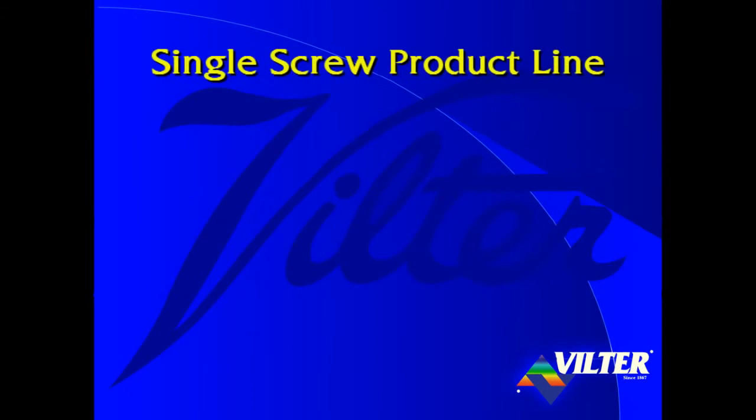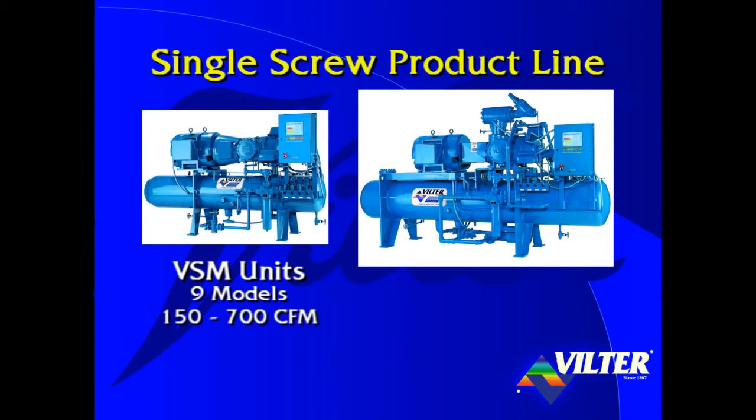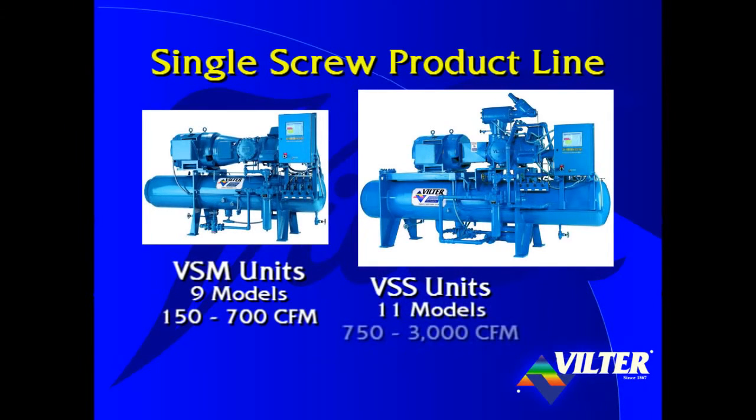The single screw product line consists of two series of units: the VSM with 9 models ranging from 150 CFM up to 700 CFM, and the larger VSS units with 11 models ranging from 750 CFM up to 3,000 CFM. These units are built around six different rotors, from the smallest 205mm rotor — about 8 inches in diameter — up to the large 395mm rotor, which is nearly 16 inches in diameter.